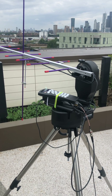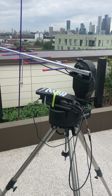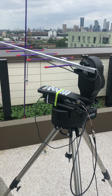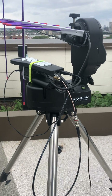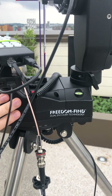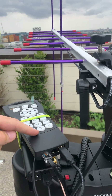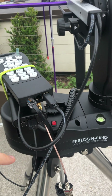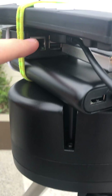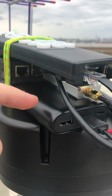Hello everyone. R2Cloud now supports rotators, so this is my setup. It consists of several components: this is a SkyWatcher mount for telescopes, this is a hand control, connected through USB serial to a Raspberry Pi over there, and this is a power bank.